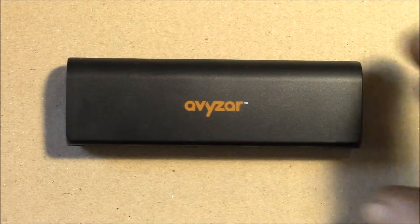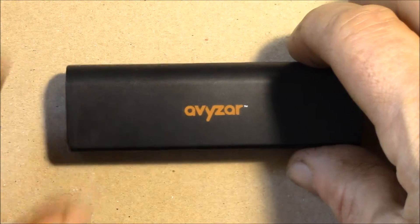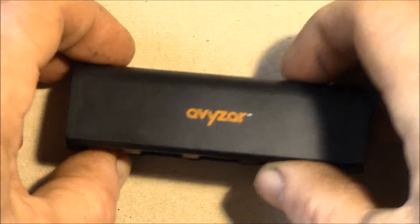Good afternoon YouTube. Before I modify this little USB hub, the Avizar model, I wanted to take a look inside.